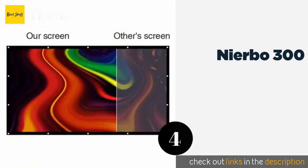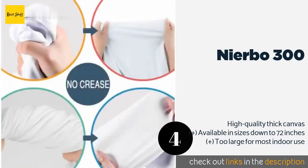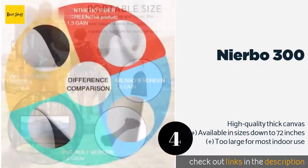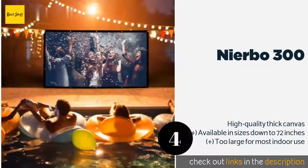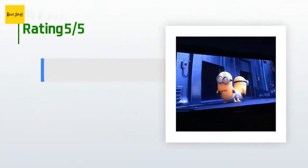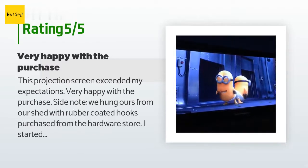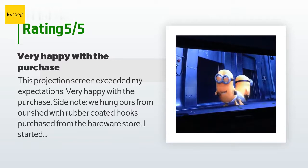Number four is the Nyerbo 300. If all the drive-in movie theaters in your area have closed, you can create one at home with the Nyerbo 300. While this behemoth doesn't come with a stand, most people find creative ways to use it — like building a frame out of PVC pipe or hanging it between trees. This product is available on Amazon for $177. There are 193 reviews with an average rating of 4.6 stars.